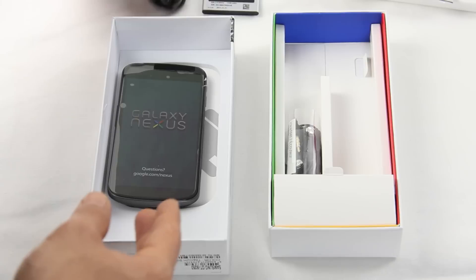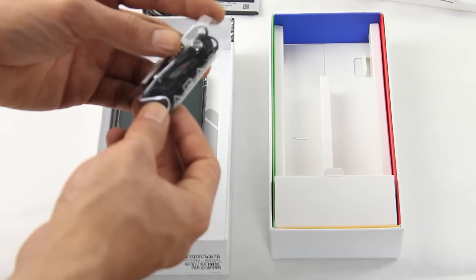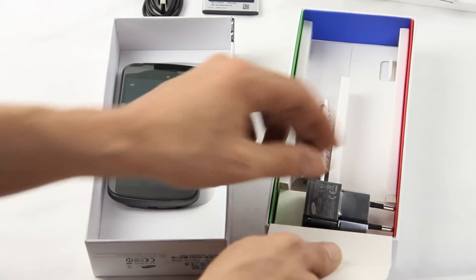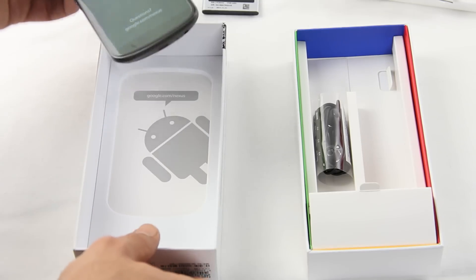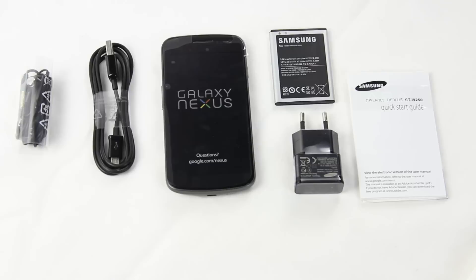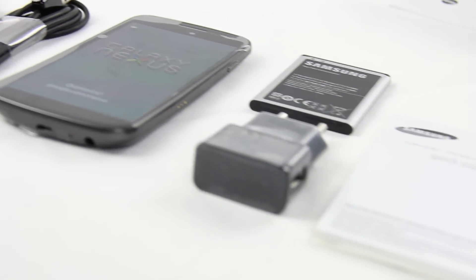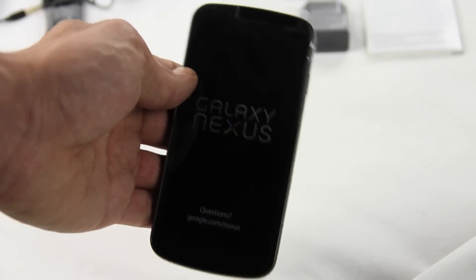The battery comes with 1750 milliamp-hours. There's a micro USB cable which has a black piano finish, headphones we'll take a closer look at later, and depending on where you're located you'll have a different electricity connector. So in the box: quick start guide, battery, power dock, USB cable, and headphones.